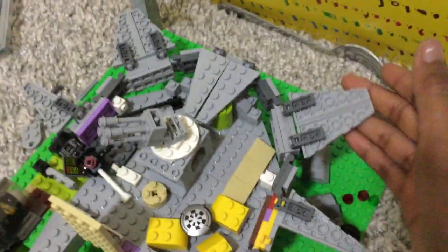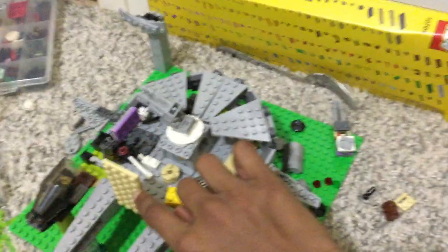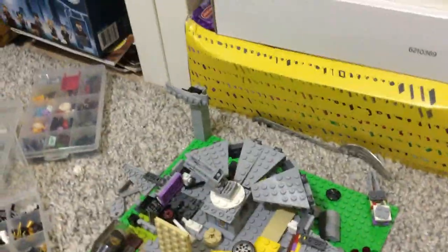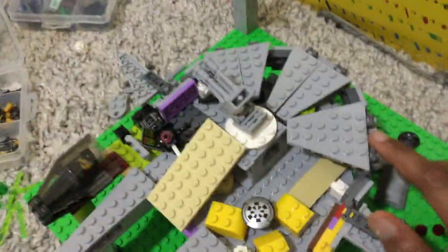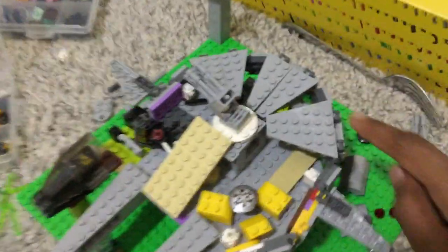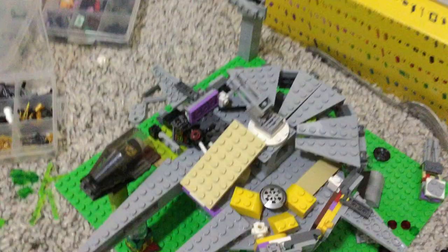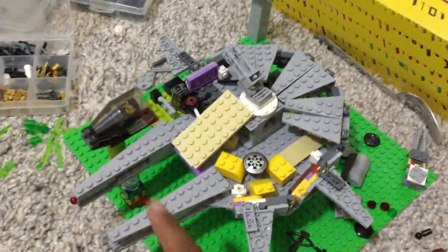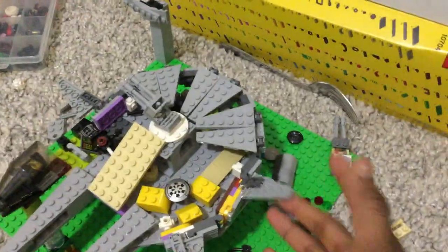Another thing I was thinking about — quick estimation — I thought that this was a 4x6, but then I counted it again. Now I'm thinking maybe these wings should be 1x8s instead of 1x6s, because that is working really well. These are 1x12s, so they'd be 4 shorter than that. I'll have to think about that.